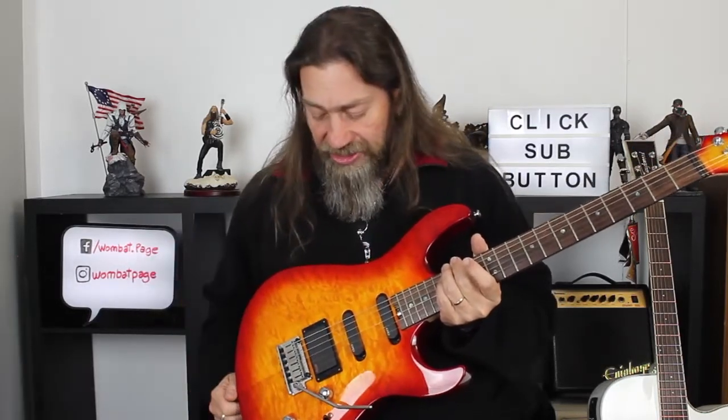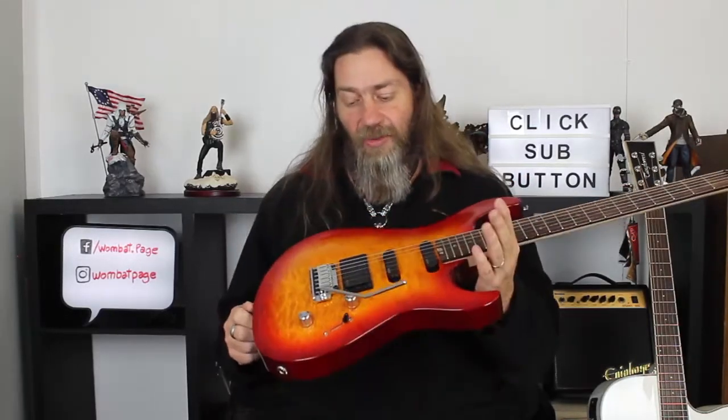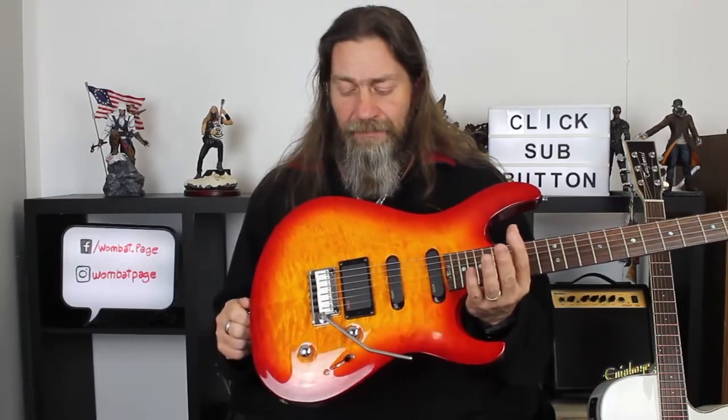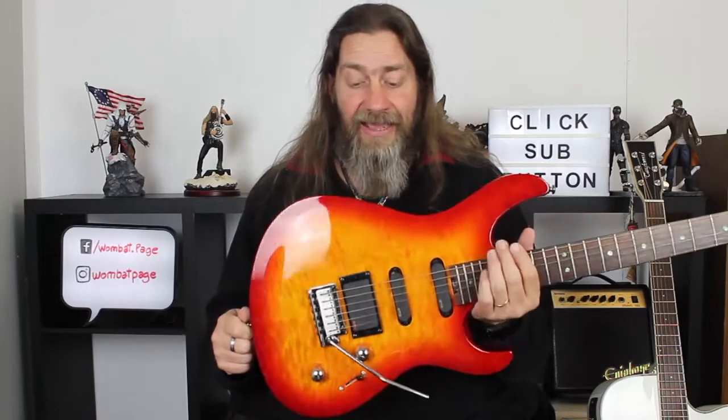The bridge with the locking tuners really stayed in tune nicely — I could not ask for anything better. We're talking about this being in the upper price range for Cort. The recommended retail price is $1,395. As far as guitars are concerned, it's still kind of a mid-range price, but it is getting up there. Variety Music, who lent me the guitar, is doing a lot better than that — they're currently doing it for $880, which is a big saving on a guitar like this, and it flat out plays hard.